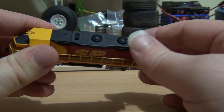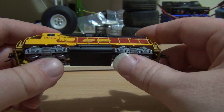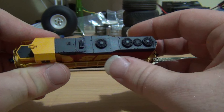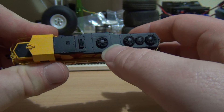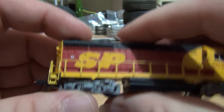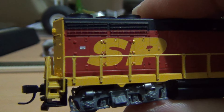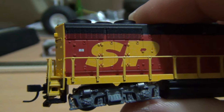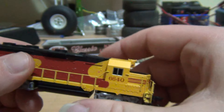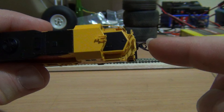I have noticed since my absence from N-Scale for quite a number of years — since I've come back — that the detail of locomotives has really, really changed for the better. As you can see, you can see all the little rivets on that and the detail of the fans. Even when it comes down to the paint, you can see little warning labels on the side. It is well detailed. It comes with knuckle couplers.